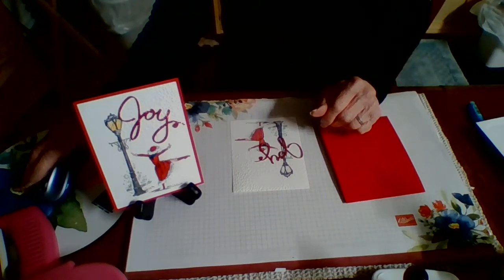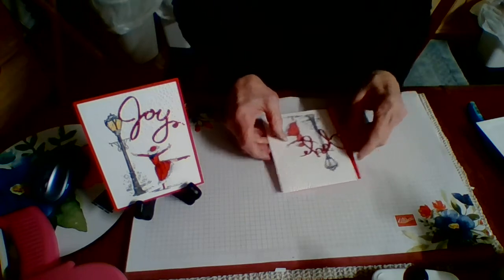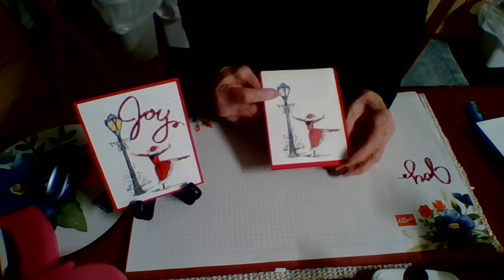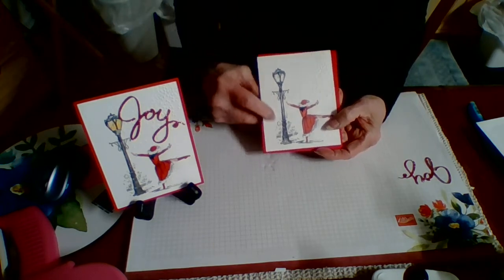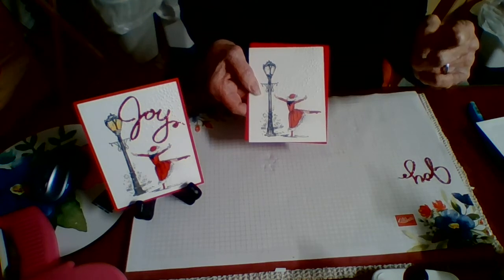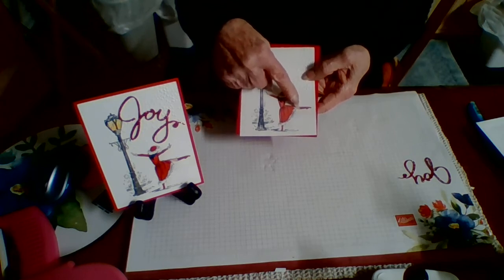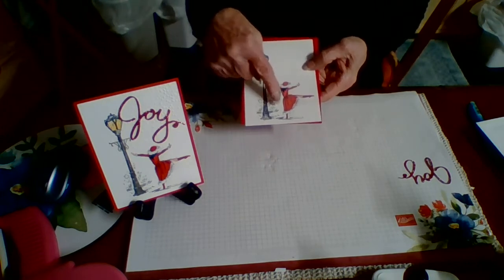There's not a whole heck of a lot to this kit. I have gone ahead and stamped the lamppost for you — that stamp is from Inkadinkadoo if you were wanting to try to find it — and as I said she is from Beautiful You. So you will know the way that I did this: the original card that I made, I used puff paint.